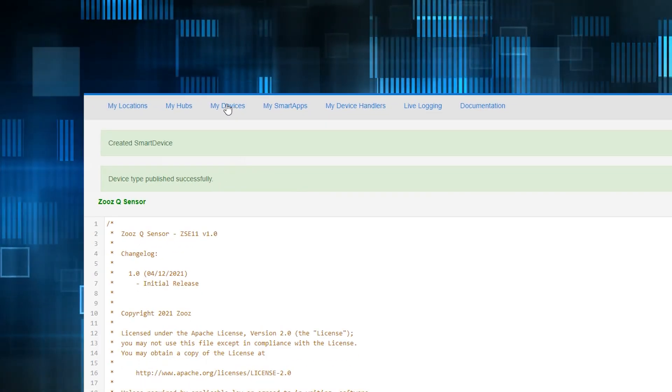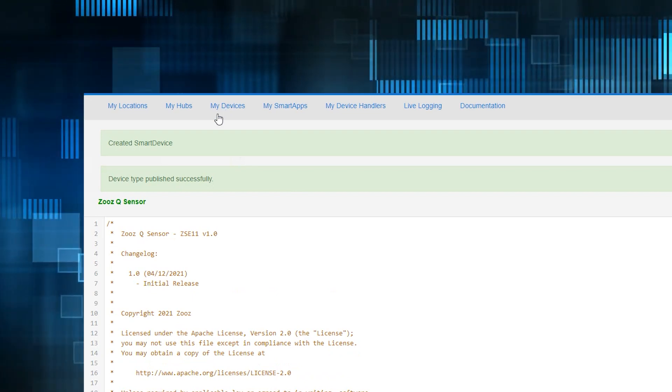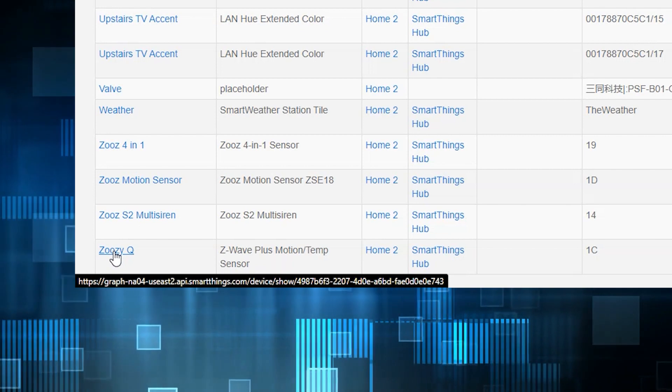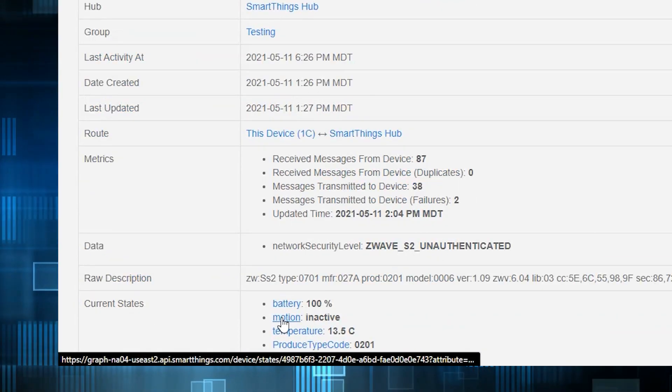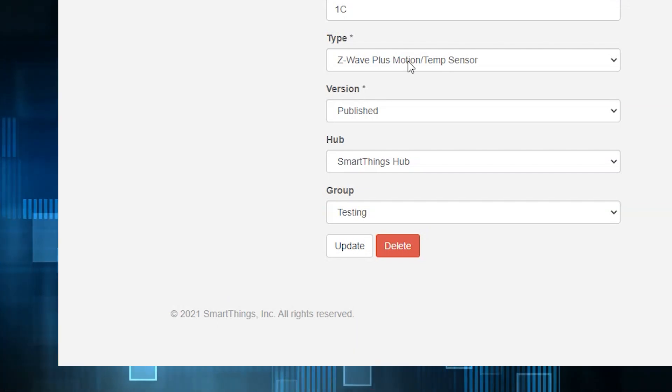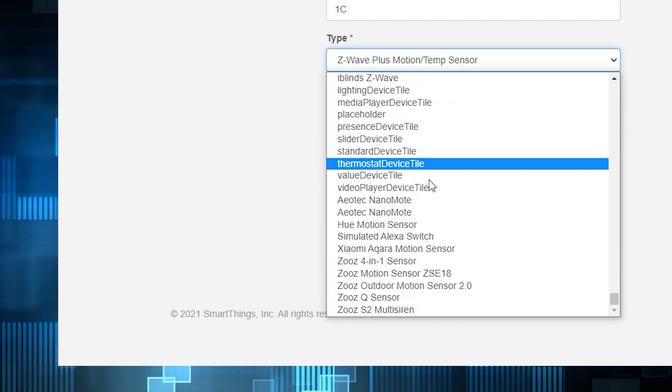From here, go into your device and you should find the ZOOS Q-Sensor. But it may be listed as a Z-Wave motion and temp sensor and we need to change that. Select your sensor and hit Edit. Under Type, select ZOOS Q-Sensor and hit Update.